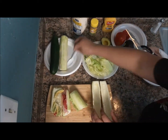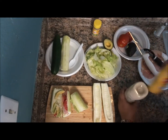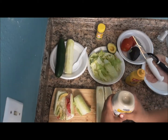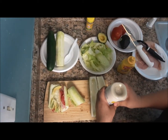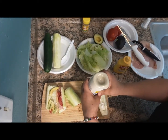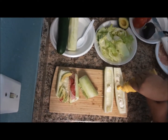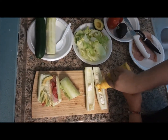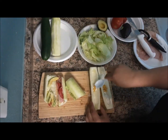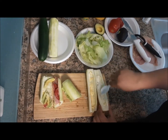And then from there you add mayonnaise and the mustard, however much you want on whatever side you want. What I like to do is just scoop a little bit and then just spread it out evenly.